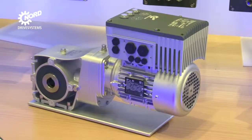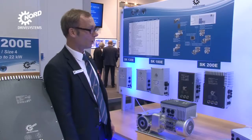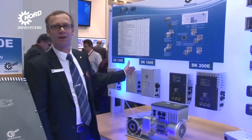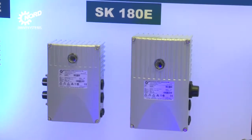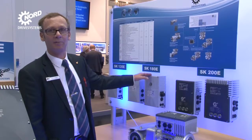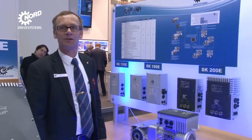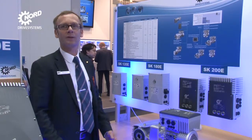The product range of Nord frequency inverters and motor starters comprises four different series for decentralized and centralized application. The smallest series, the SK-180E, is supplied in two sizes and covers the performance range up to 2.2kW. The basic configuration comprising analog and digital inputs is sufficiently equipped for conventional applications.